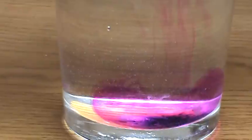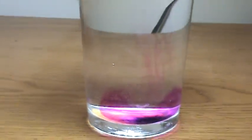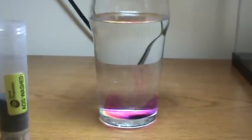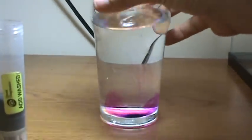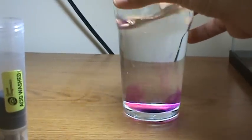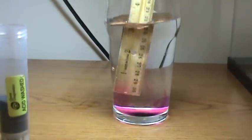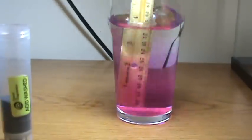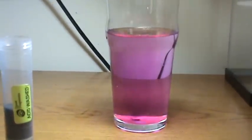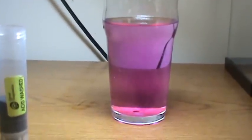And that pink will spread out — I'm not going to make you sit here through the whole tape. It'll take about ten minutes or so, and the entire glass will be pink. We'll see if we can spread that out a little bit. There we go. So that just takes a tiny little bit.